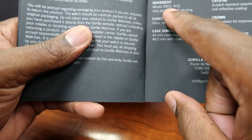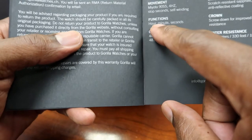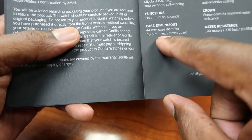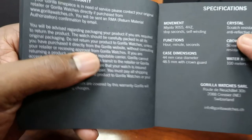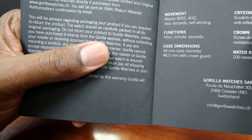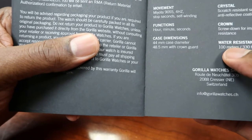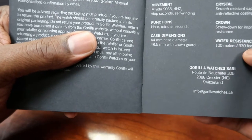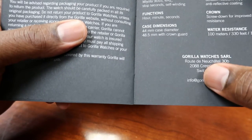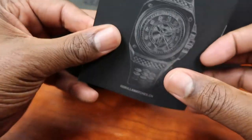The movement is the Miyota 9015 with stop seconds, self-winding — so this is an automatic watch, like the Sega. Functions: hour, minute, seconds. Case dimensions are 44 millimeter diameter, 48.5 millimeters with the crown guard. Crystal is scratch-resistant sapphire with anti-reflective coating. The crown is screw-down for improved water resistance, rated to 100 meters, 330 feet, or 10 ATM. Gorilla Watches is based in Switzerland.